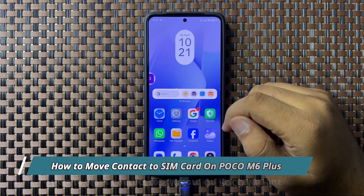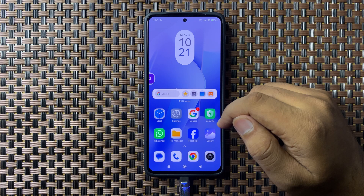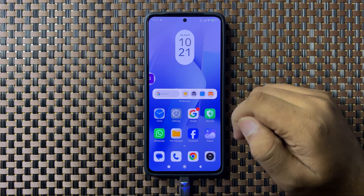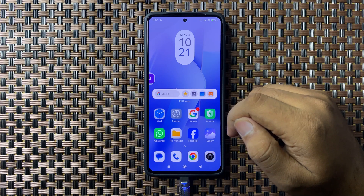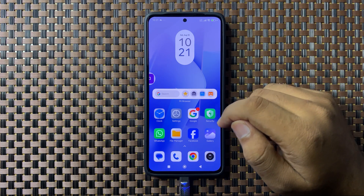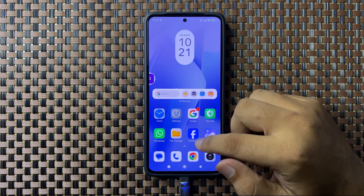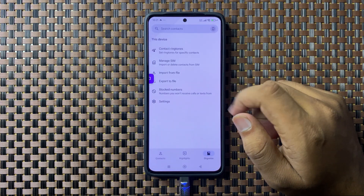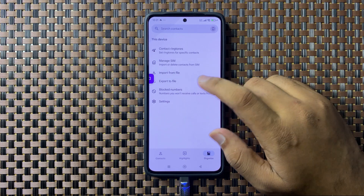Welcome to this video. I will show you how to move contacts to SIM card on your POCO M6 Plus. First, open the Contacts app. In the Contacts app, tap on Export.